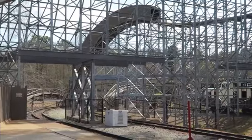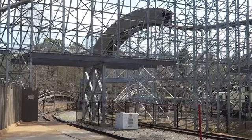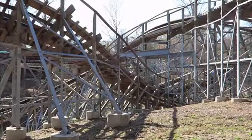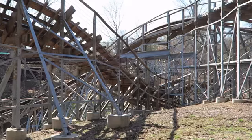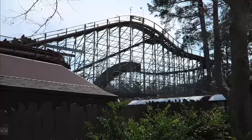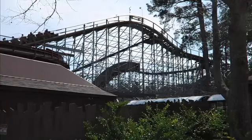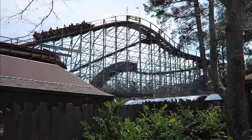You rise up again and this time you drop twice again, so two double downs in a row. Then you go into this helix-like element where you are banking down, and right after that you bank up and into the brakes. It's a very short ride, however very punchy, snappy, and quick — a really great ride packed with airtime, especially for a family coaster. It definitely gets overlooked by not only the other coasters at Busch Gardens Williamsburg but also other GCIs.